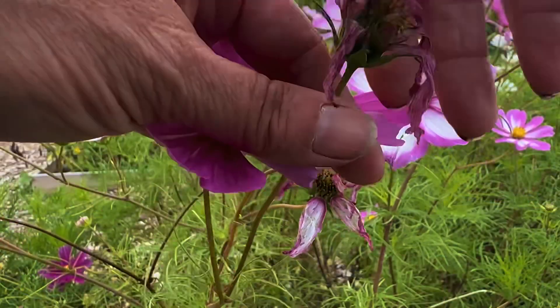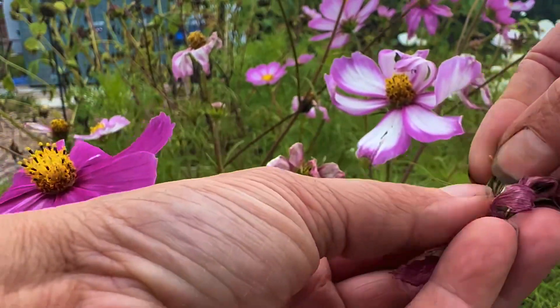We also have the cosmos, and cosmos are just beautiful. Just inside the flower head, once the flowers have died off, you'll be able to see them — they are these little darts and they are really dark.